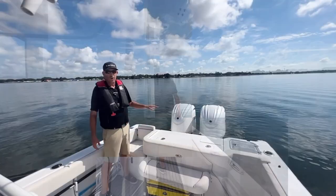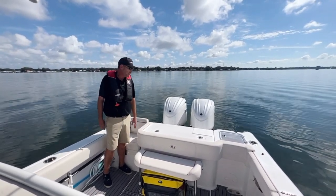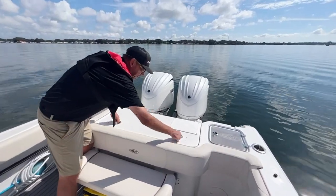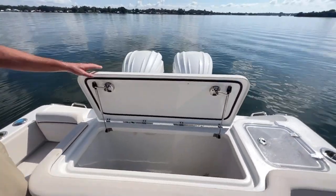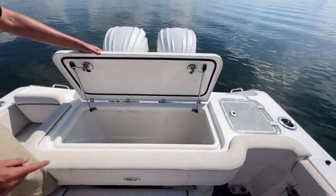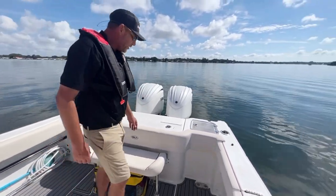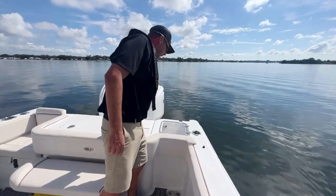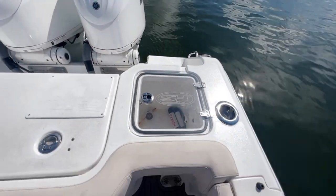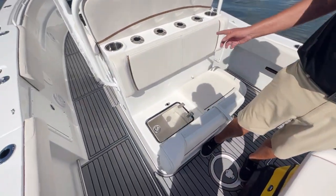They powered this boat with twin 300s painted white to match the boat beautifully. Here you've got a huge kill box — and I'm talking huge — again with gas assist shocks so you don't have to worry about it crashing down on you. You can put a lot of fish in this boat, as well as another bait tank here. All these bait tanks have lights for fishing in the evening or early morning, and they're on both sides.